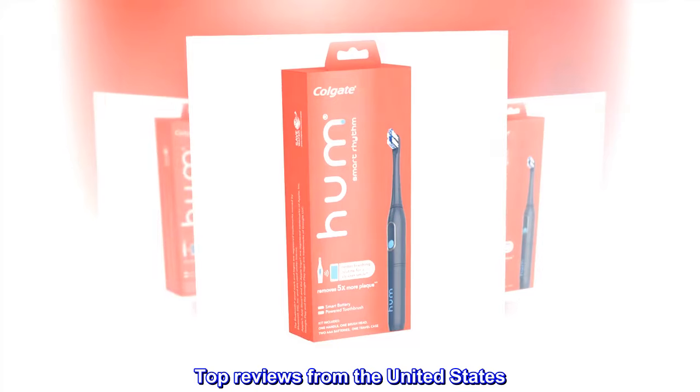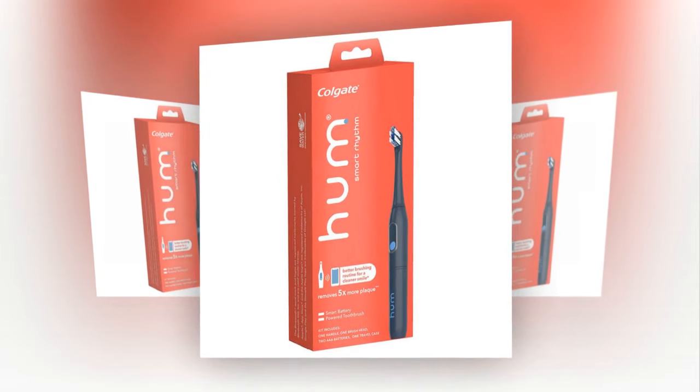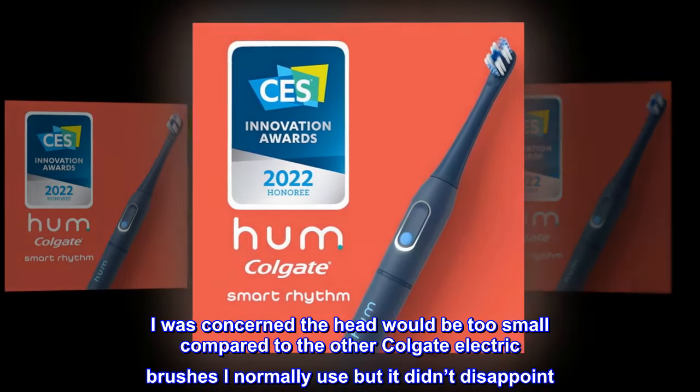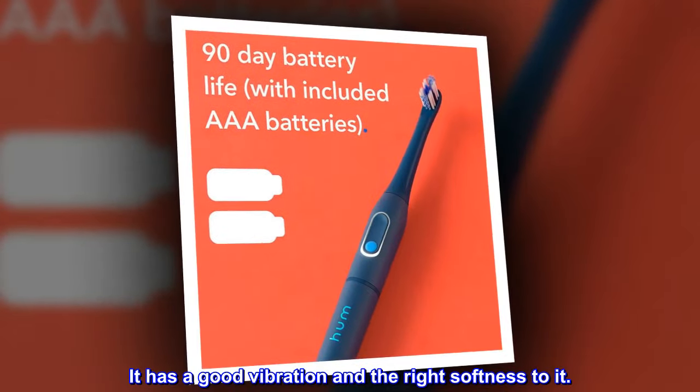Top reviews from the United States. Great Toothbrush. I was concerned the head would be too small compared to the other Colgate electric brushes I normally use, but it didn't disappoint. It has a good vibration and the right softness to it.